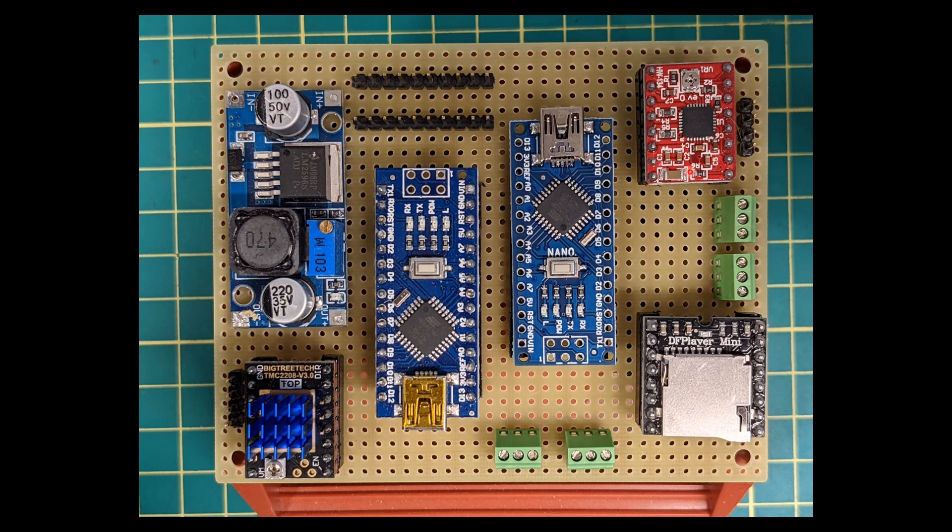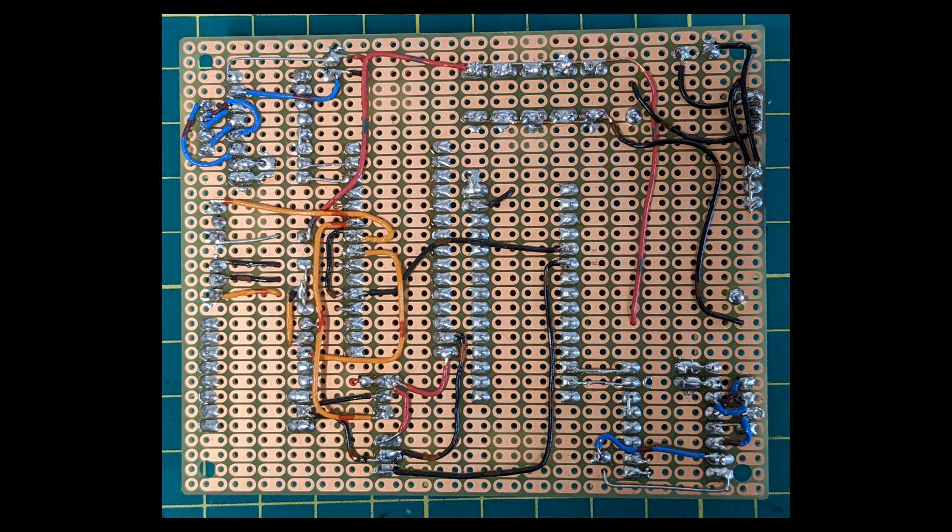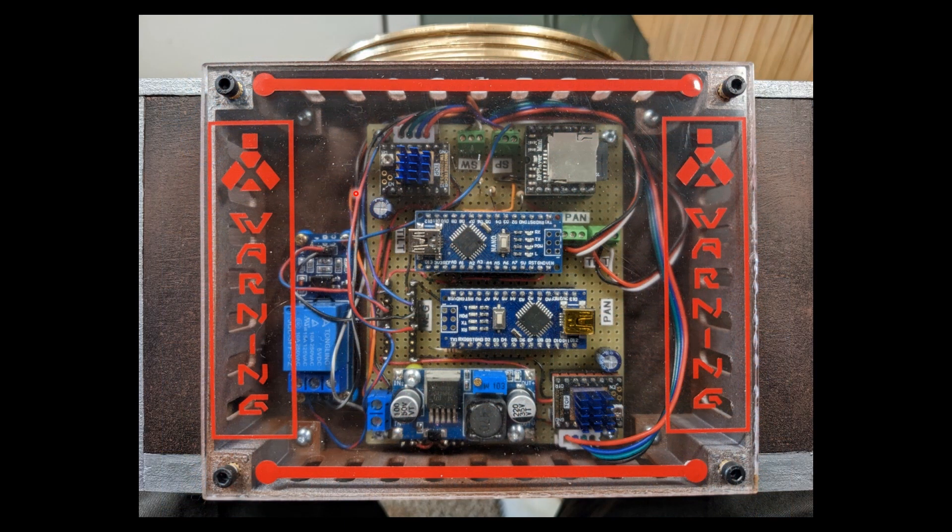Once everything is plugged in I can just pop in my chips on top — the DF player, the stepper motor drivers (this one doesn't have the heatsink on it yet), and the two nanos that control the pan and the tilt. Underneath I just have the hardwired wiring. I thought this was going to be a one-off but I might need another one for my full-size C3PO in the future. Here's what it looks like in the enclosure — I've got plexiglass over the outside to show the electronics. I turned the whole board 90 degrees, and my relay board for activating the eyes is screwed on over there. I just take off four M3 bolts to unplug the SD card and reprogram if needed.